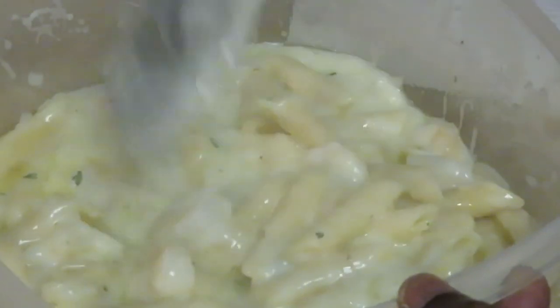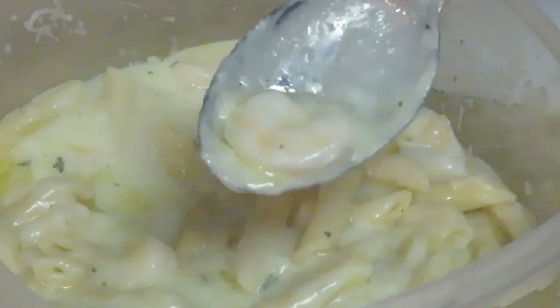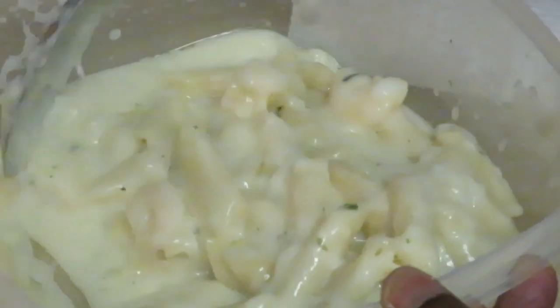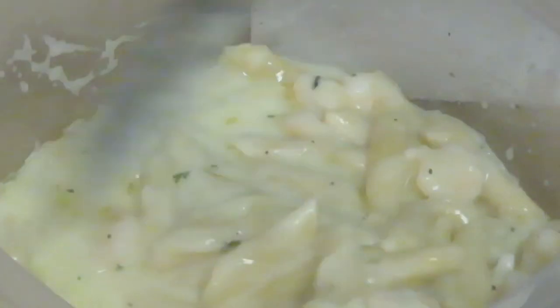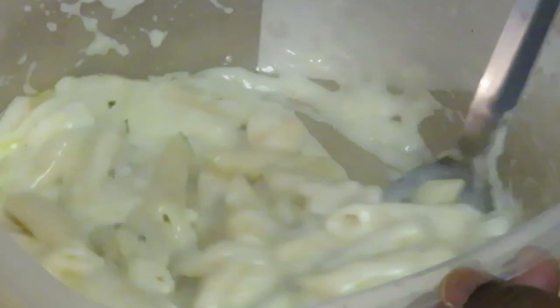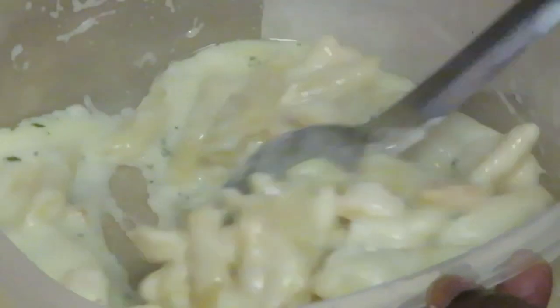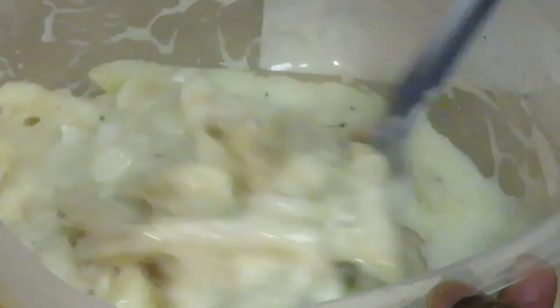Let me show y'all the shrimp. The shrimp ain't as small as I thought they would be. It's hot. I mean, it looks good y'all — smells good.